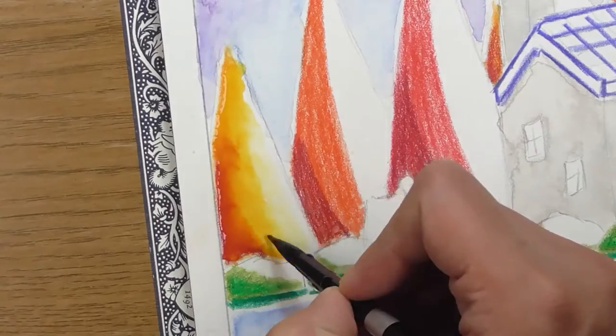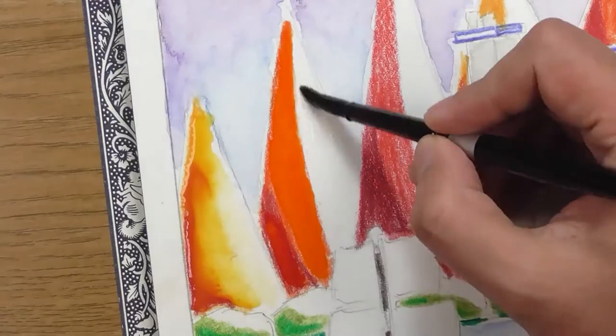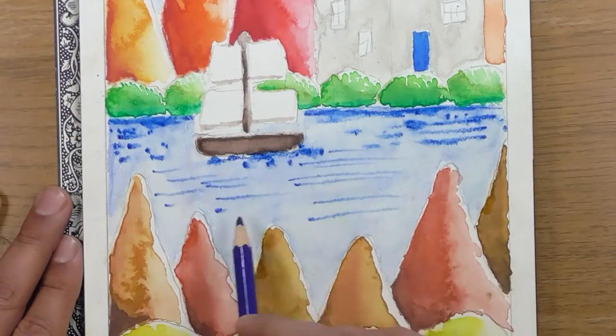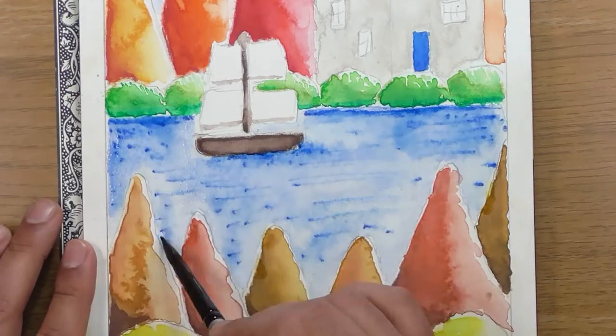We will then bring all the techniques together in a beautiful full sketch that you can follow step by step. On completion of the exercises within the lessons of this class and following the step-by-step sketch, you will be ready to start your wonderful class project and begin your exciting adventures in this magical world of watercolour pencils.